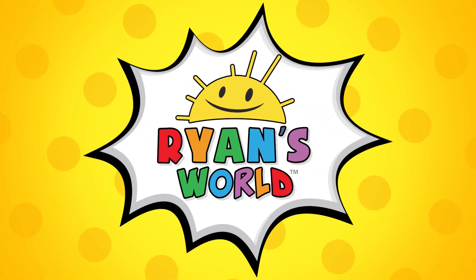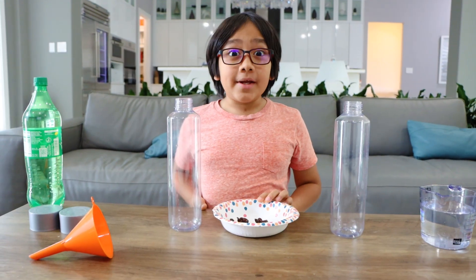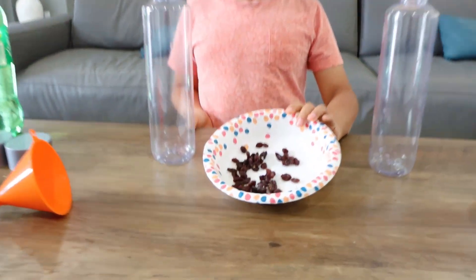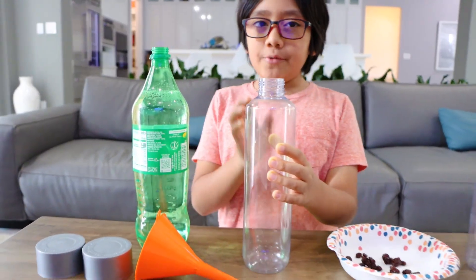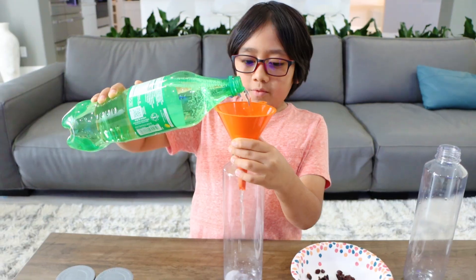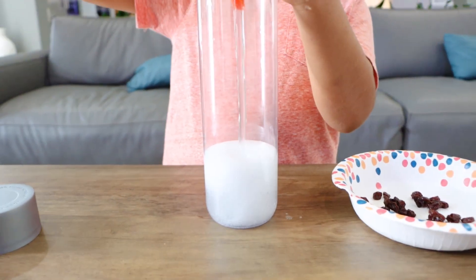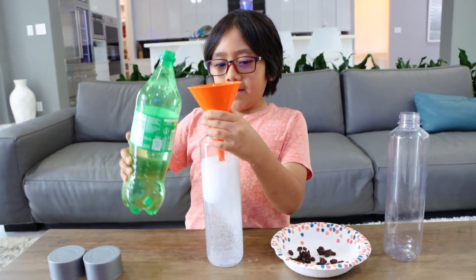Welcome to Ryan's World! Hey guys, today we're going to be doing the raisins in soda experiment. So first, you're obviously going to need some raisins. Next, you need some soda and then you put it into a cup. I'm going to use a funnel so that it doesn't spill.